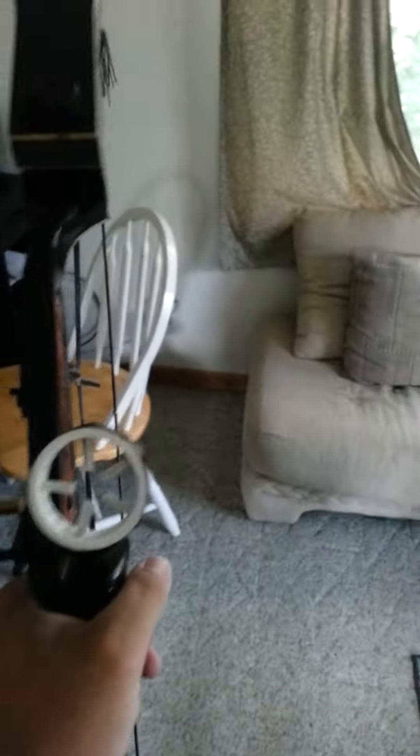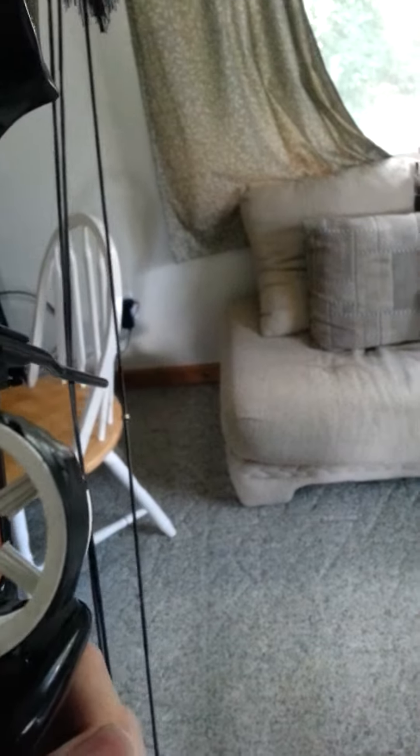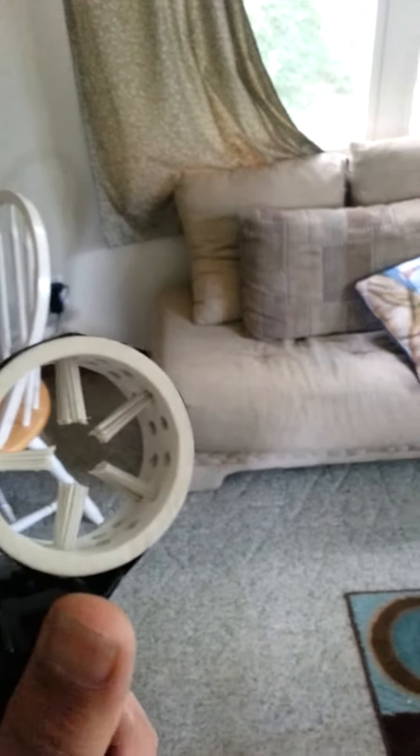Hey guys, I just wanted to do a quick video on this homemade whisker biscuit I just made today. I did see there were a couple other videos online about how to make these, but I came up with this way and I think it's gonna work out pretty good. All it is is just a piece of PVC cut to about an inch.